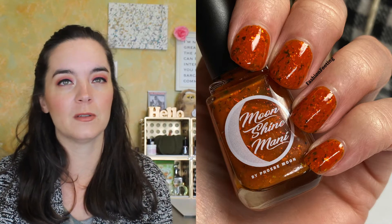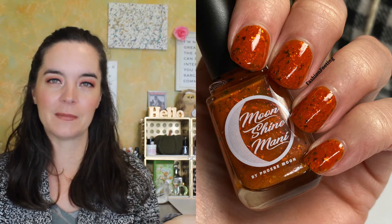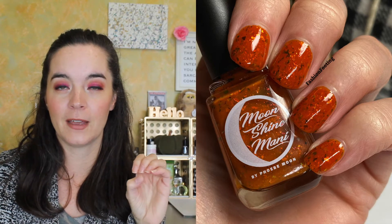This one covers in two coats and it has a really good formula. There's a ton of flakies but it's not thick, and you'll see it with a shiny top coat and then with a matte top coat, because any flakey needs to be mattified in my book.